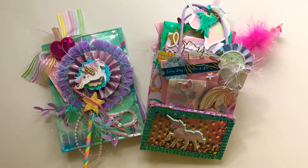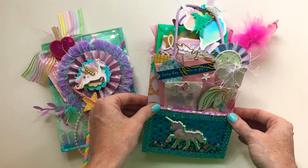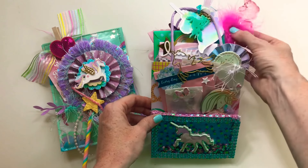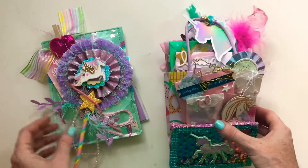Hello crafty people! I have some outgoing mail — I recently did a mermaid one, and now I have another outgoing unicorn mailer. It wasn't a unicorn swap; I'm just obsessed with unicorns, so unicorn all the things. I wanted to show you what I'm sending before I send it out.